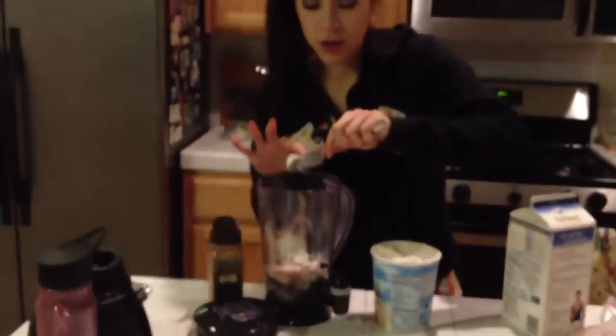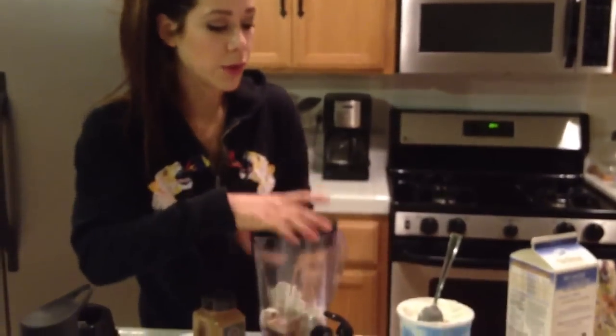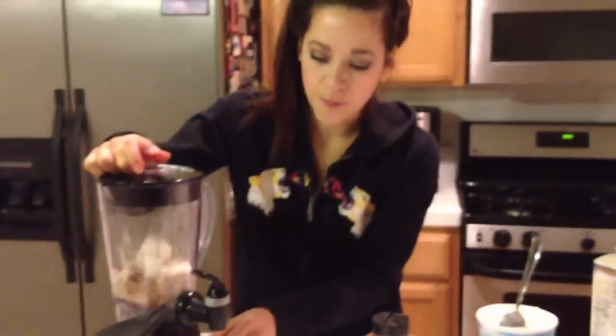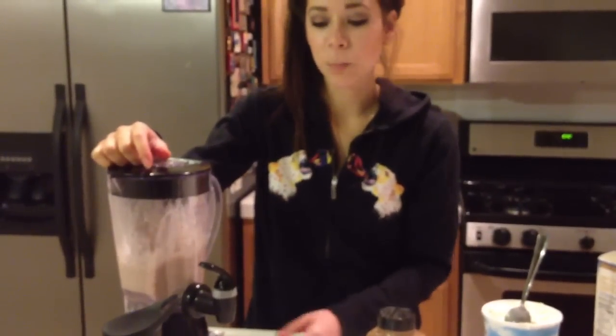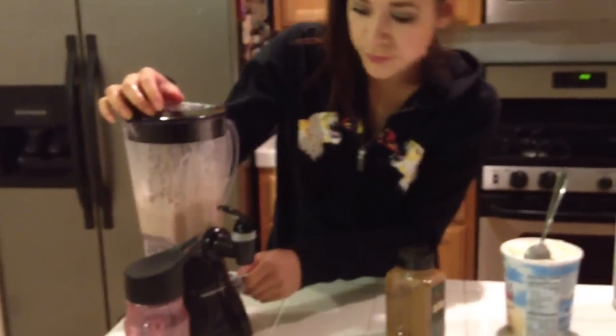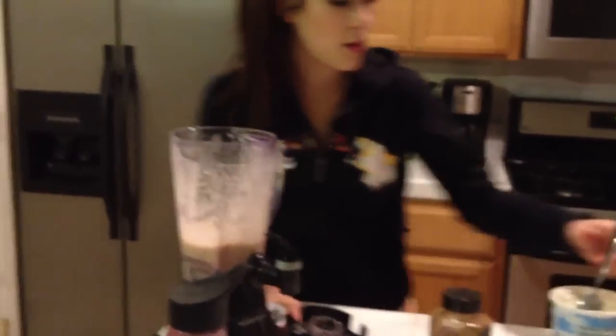That's pretty much a good amount. Now I'm going to slap this lid on and put it on the blender — the thing that will make it go spinning around. Okay, three, two, one — it's about to get loud. All right, now we're going to see if there's any chunks that I missed.